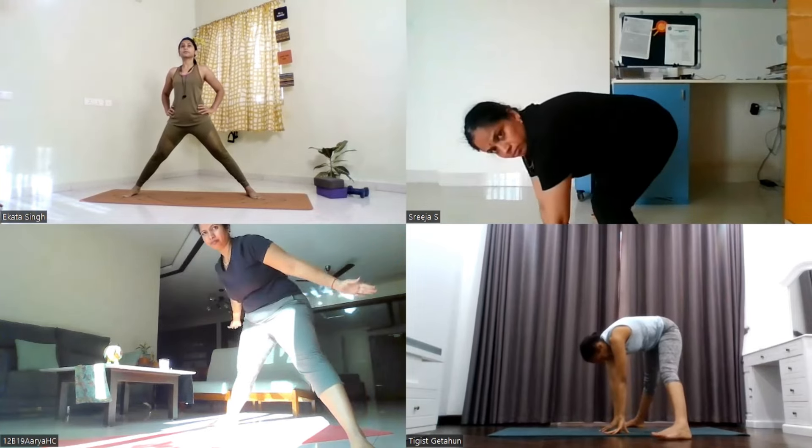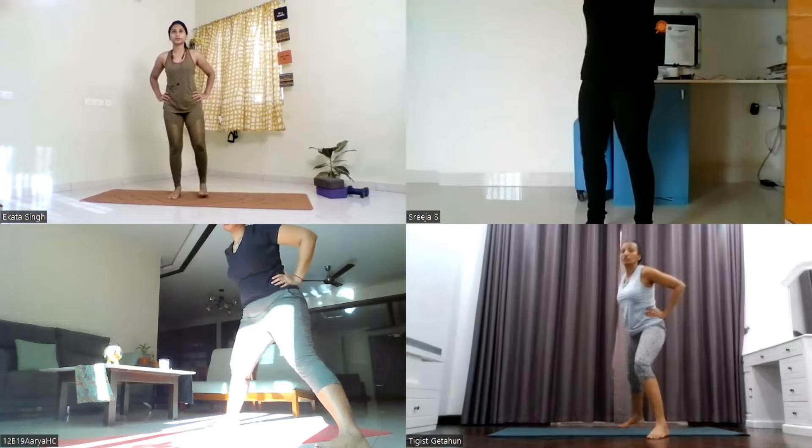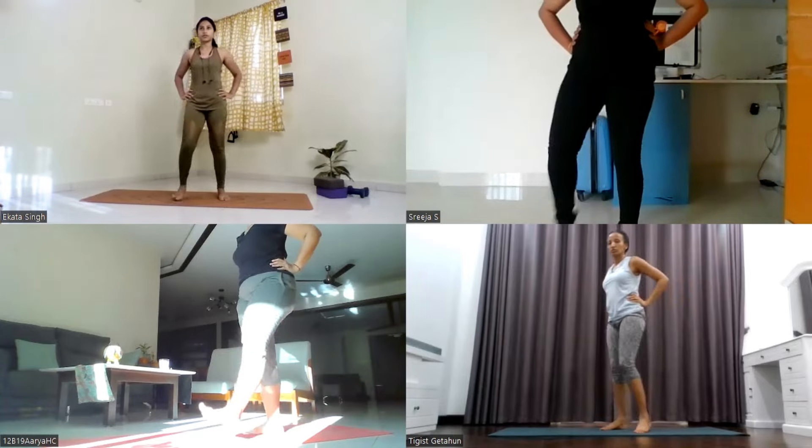Inhale, slowly come up, stand up straight. Palms on your waist, bring your legs close to each other. Now shake out your legs, release any kind of tension from your legs.